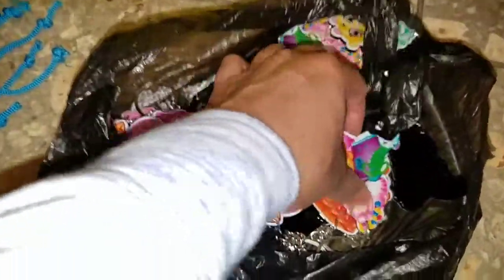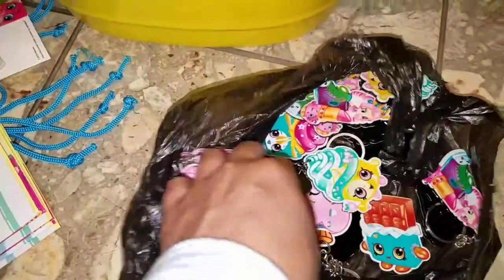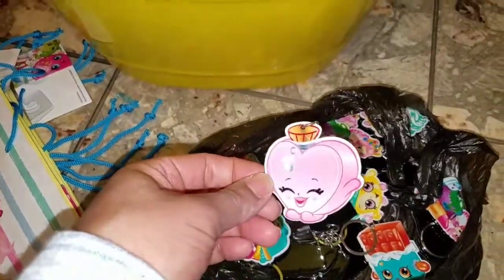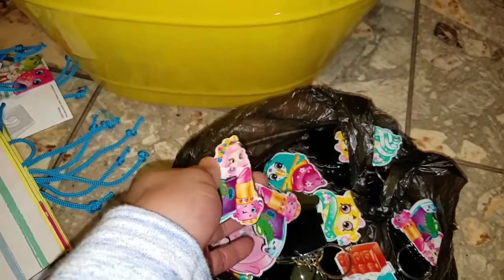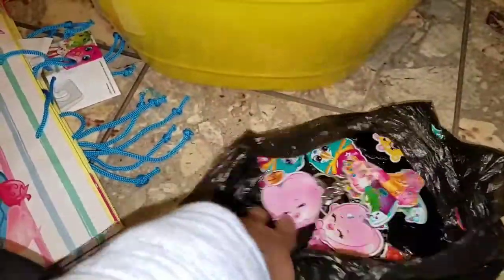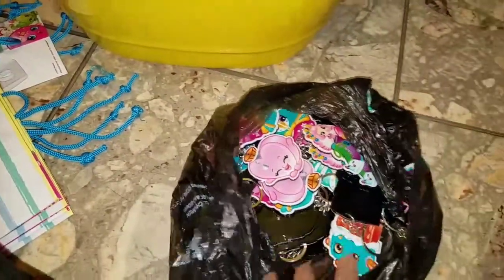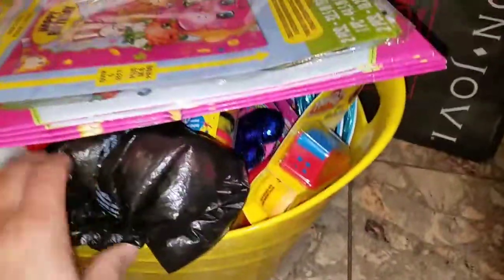They have some of the Shopkins characters — like chocolate, I don't know what his name is. I'm just calling them by what I see. There's a lotion or perfume one, a little heart, Lippy — I know Lippy — and Cupcake. They don't have many different ones, but for 50 cents you can't go wrong. Two for a dollar. They still have some so I might go back and pick up more, because I know the little girls love to hang keychains on their backpacks.